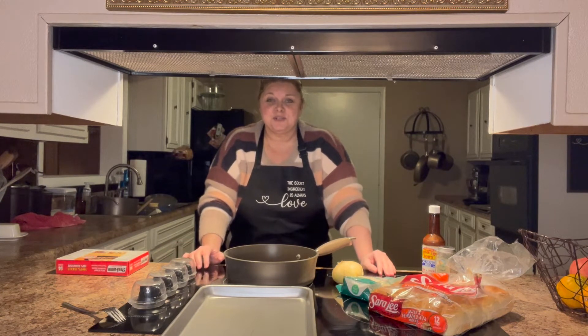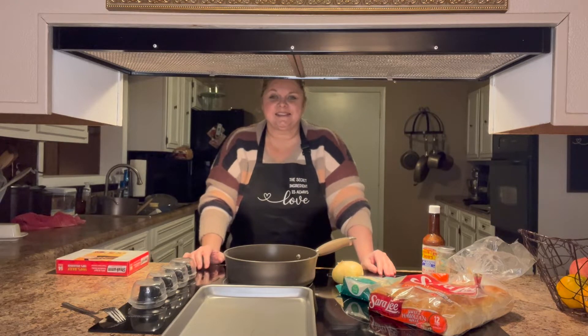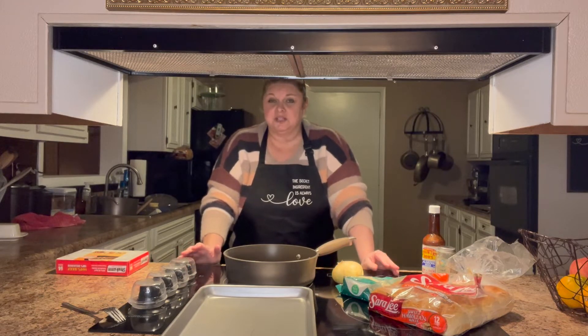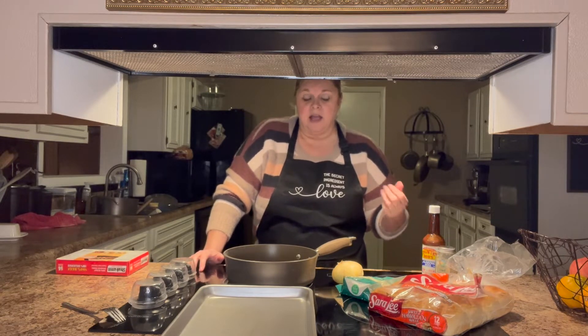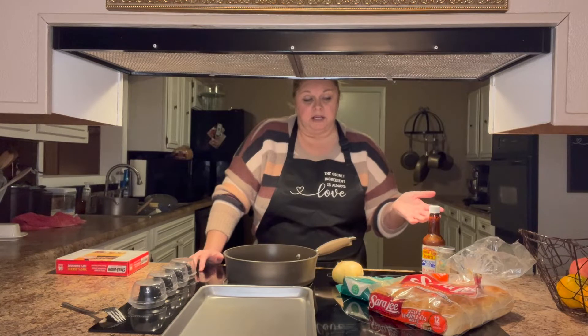Hello, welcome back to my channel. My name is Vicki. If you're new here, I thank you for stopping by and I hope that you'll decide to hit that subscribe button and stay a while. Today I'm going to be sharing a recipe with you. I've made Philly cheesesteaks before and I thought they were really good.